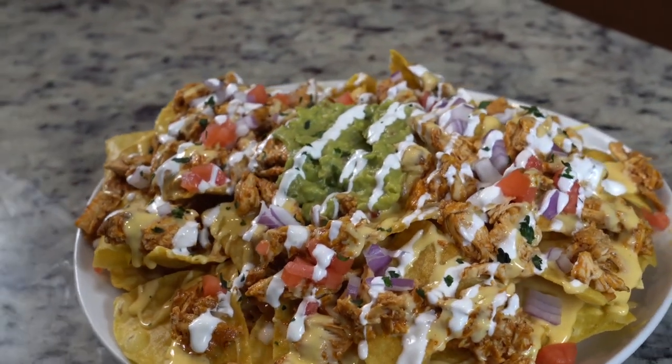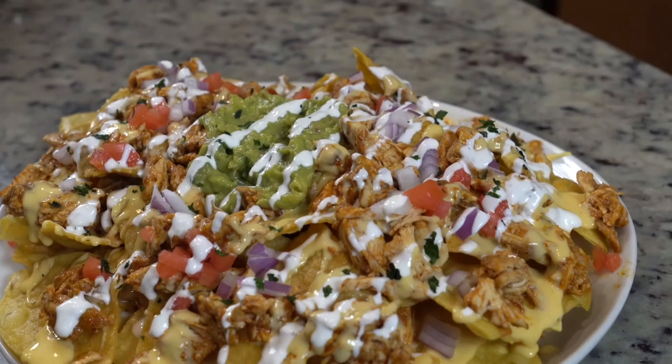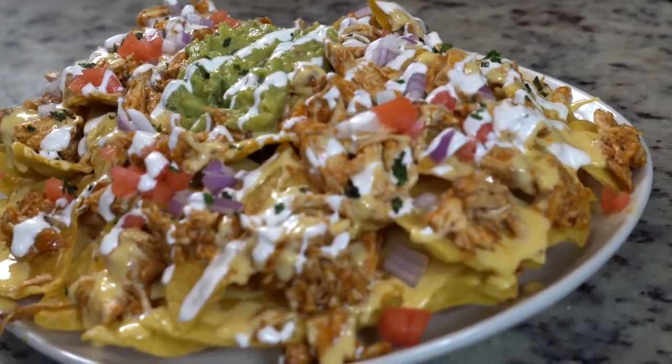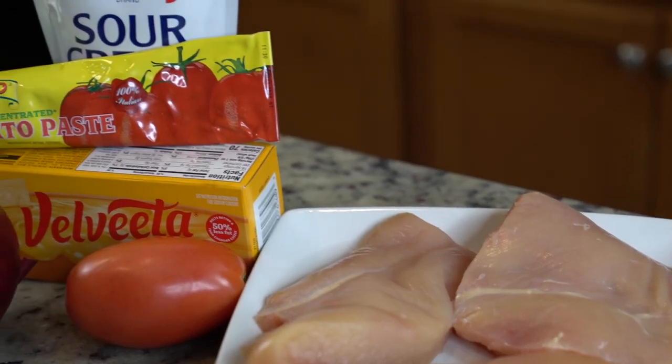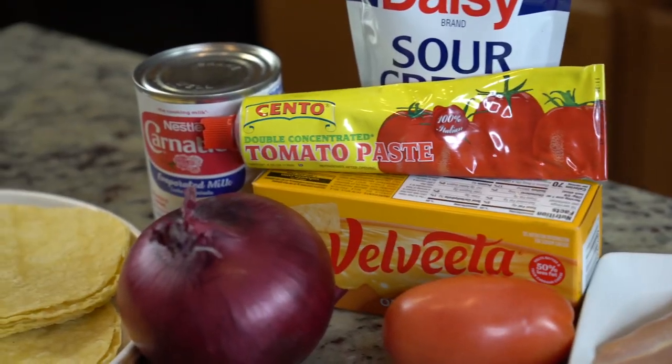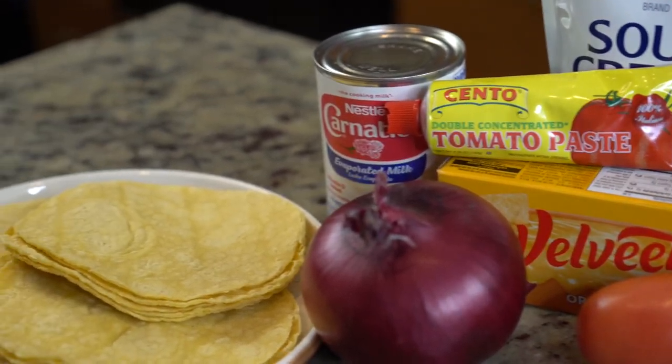As you guys can see, here we have the nachos. Nachos are definitely one of my favorite appetizers because you can get so versatile with them. Throw whatever you want on them as long as they got cheese and you're good to go. Here's our ingredients for the day — the exact measurements and items will be listed in the description. So let's get right into the recipe.